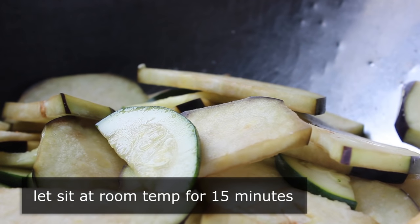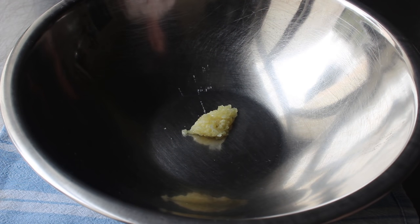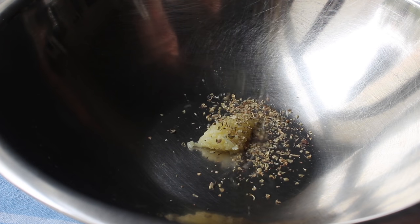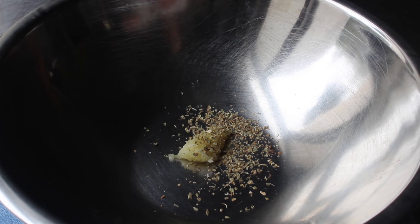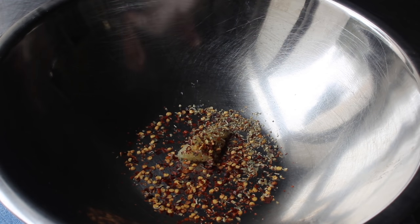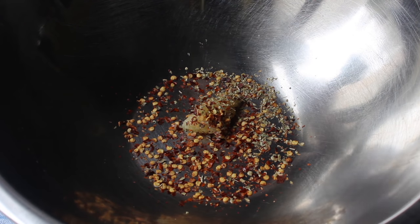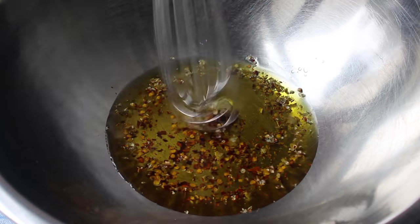While we're waiting, we'll mix up our garlic oil, which starts with two or three cloves of finely crushed garlic. We'll add some dry oregano — we'll also add some fresh later, but we do want some dry here as it's one of the signature flavors. We also want a healthy dose of chili flakes. Last but not least, we'll add our olive oil and give that a mix with a whisk. That's it — we can set that aside until needed.